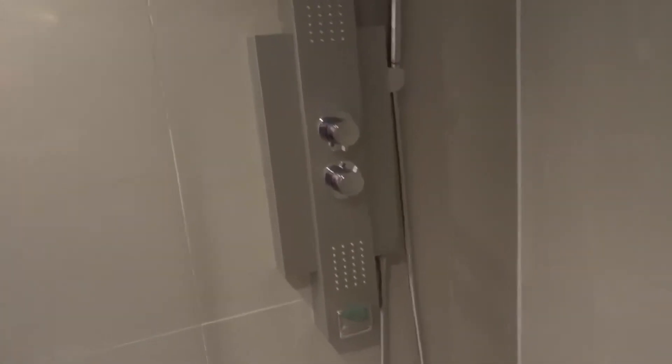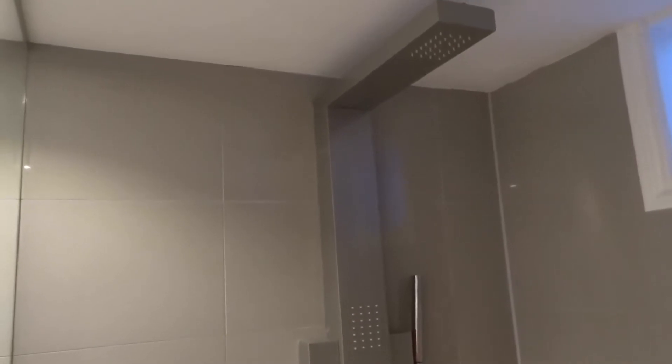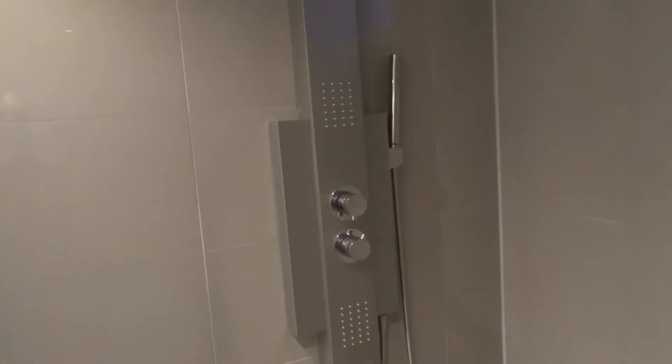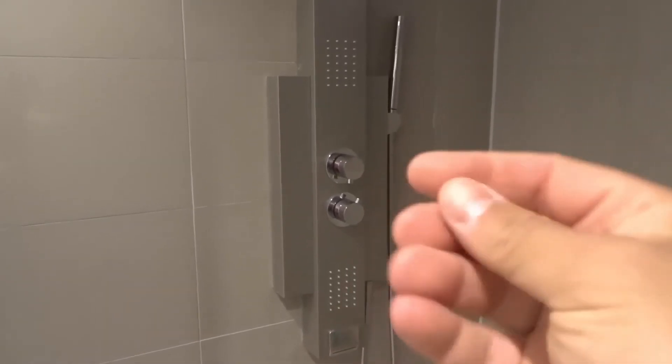For complete transparency, I didn't install this. My wife and I recently moved into a new house and this was already here — the previous owners had installed it. It's really awesome, I love it, but I can't speak to the installation or the cost because I don't know. I can speak to how it operates as a user of the shower panel.